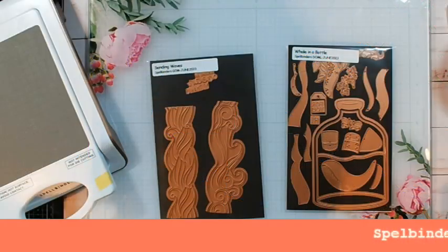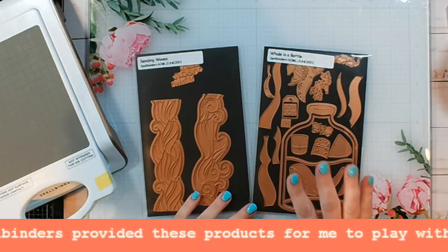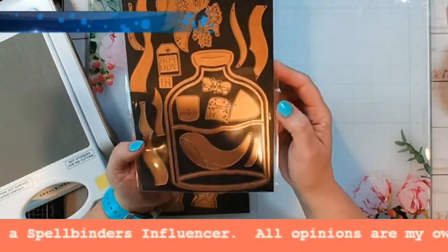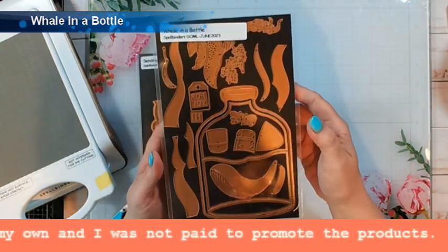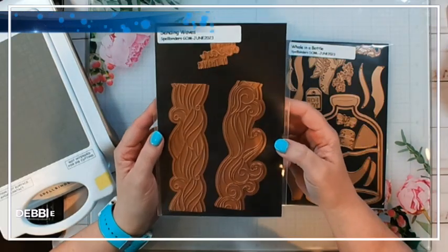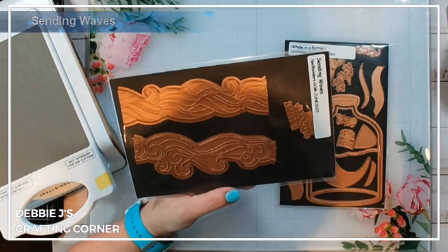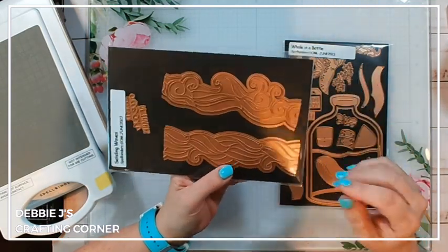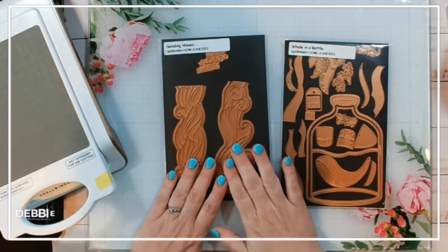Hi guys, it's Debbie with Debbie J's Crafting Corner, and today I'm going to be playing with these two new sets from Spellbinders. This is the large die of the month and the glimmer of the month for June 2023. First we've got the Whale in the Bottle, which is a huge full card size die with waves and a layering whale. Then we've got the Sending Waves glimmer set with two really pretty wave designs that have dies to go around the top and bottom in lots of different ways.